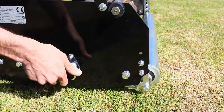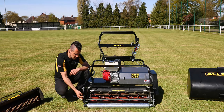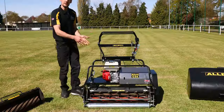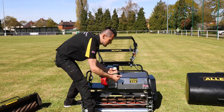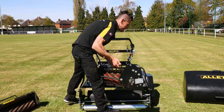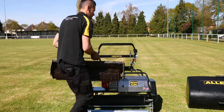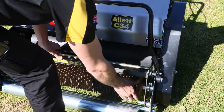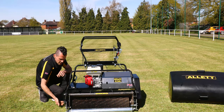To remove the cartridge, no tools are required. We've got a hand wheel on one side which we simply unscrew. We have a kickstand at the back which we lower — just as we're taking the weight from the front of the mower it stops the machine from tilting back. We slide the unit out of drive engagement and then easily lift it out from the mower. We can then bring in the next cartridge, locate the drive, and lock the hand wheel back up.